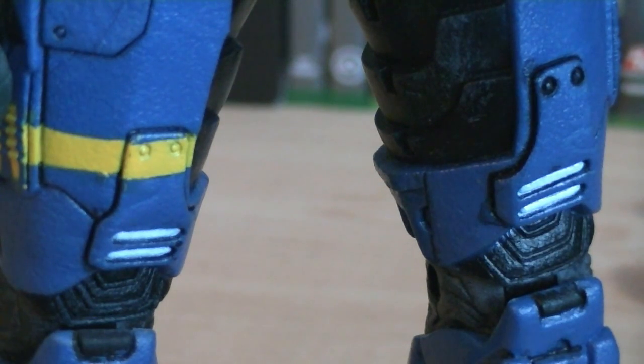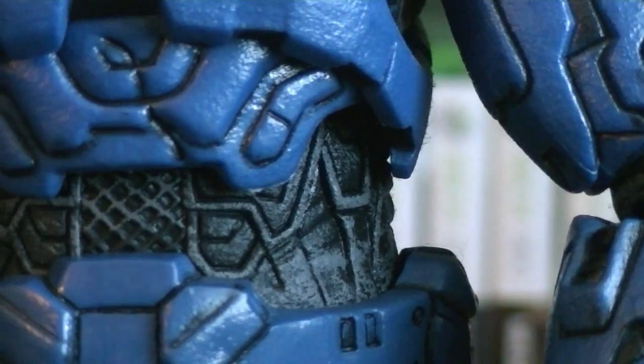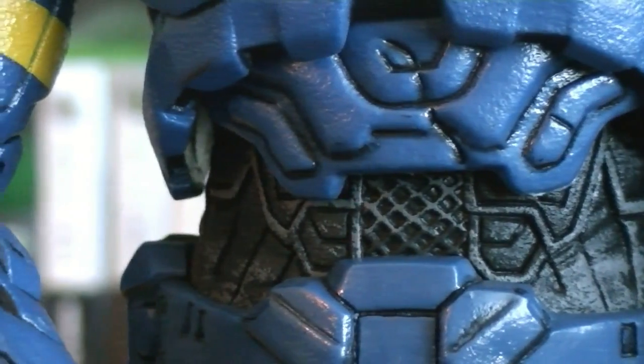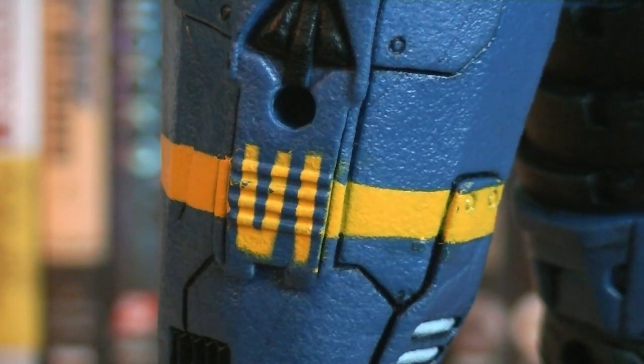Throughout the armor there are multiple blue lights, including 4 large ones right above the knees. There's also peg holes here and there for weapon and grenade display, including these two on the cod plate. Underneath the armor is a heavily detailed black jumpsuit with a grey dry brushing applied to it. And on the right bicep and thigh is a yellow stripe with Roman numerals for 6.